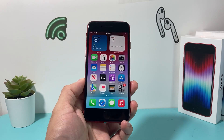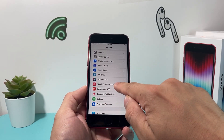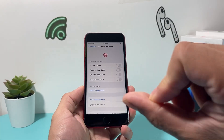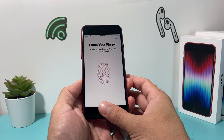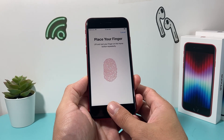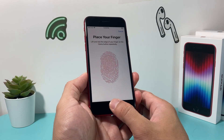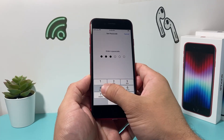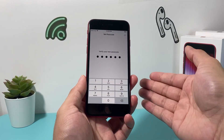Next, go into Settings and tap Touch ID & Passcode. Go ahead and add a new finger, because sometimes your fingerprint changes slightly. Add the finger just like that — adjust your grip, putting it up and down to complete the scan. Once it's complete, you'll enter a passcode. You need a passcode set on your iPhone to use Touch ID.